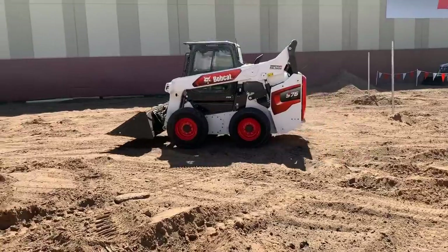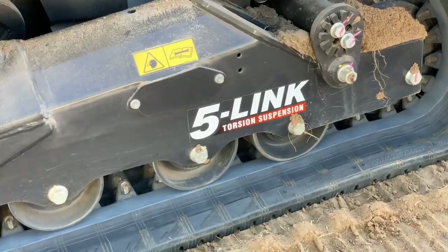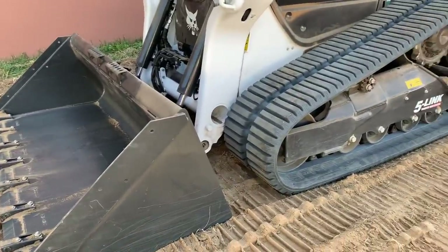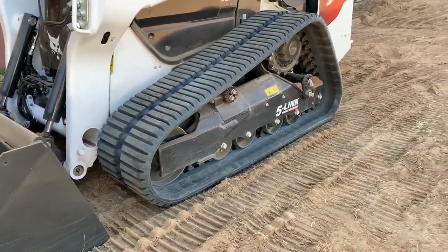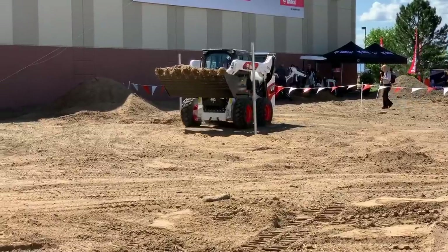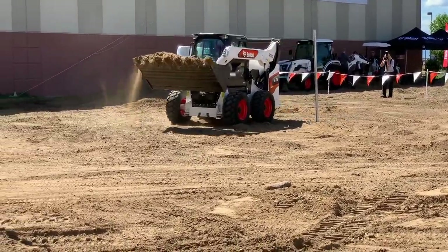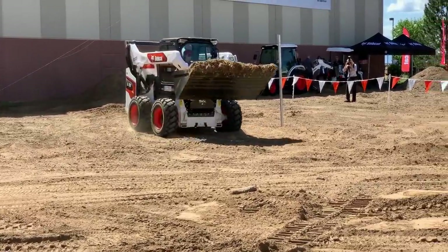On the compact track loader models, another new feature is the more stable five-linked torsion suspension, which has completely replaced the roller suspension found on past models. Bobcat has also managed to get two more inches of track on the ground. The company also increased the wheelbase on the skid steer models — the S76, which replaces the S650, will have a 48-inch wheelbase compared to the S650's 45 inches.